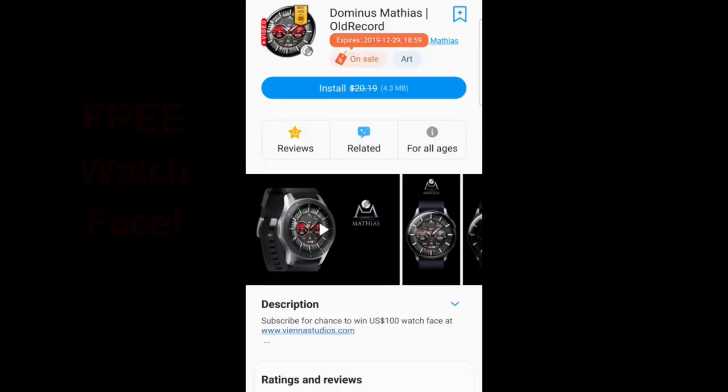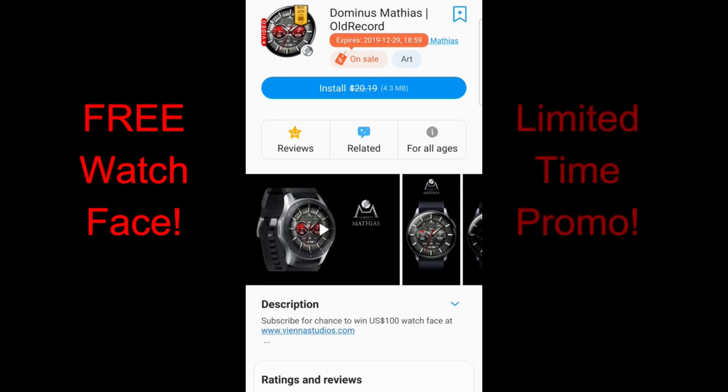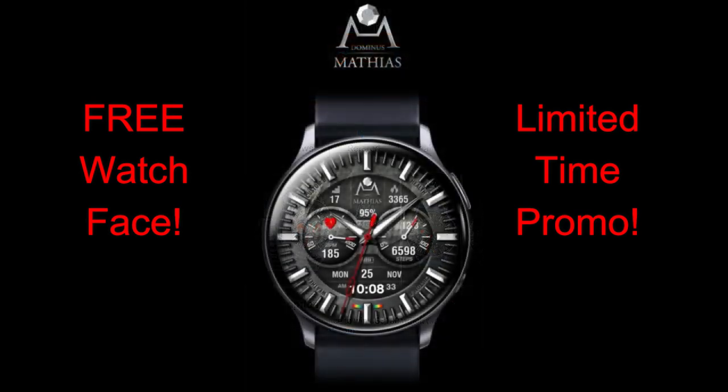Welcome back to the channel everyone. I hope your day is going well and you're ready to pick up yet another limited time free watch face. This one is usually a paid face which is going to cost you anywhere from $15 to $20 depending on if you're in the US or Canada, so to be able to grab this for free is a super great deal — but you will have to hurry as it's only going to remain free for two days.